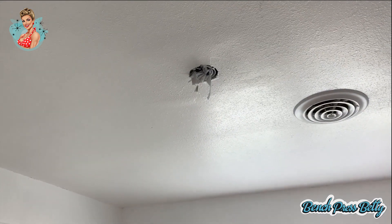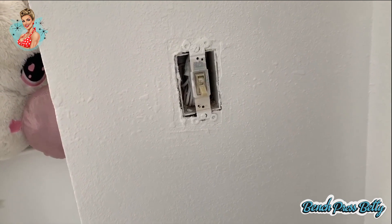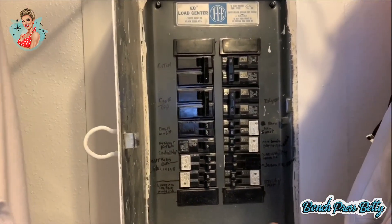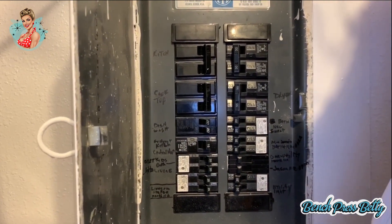Step one will be to confirm that we have the power turned off. The easiest way to check is to make sure that our light switch is switched to off. Another way that you can check is to flip breakers — go to your breaker and switch on and off each one until you find the one that turns your light off. Once you've established that there's no power coming to the outlet, you can begin your work.